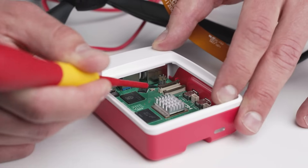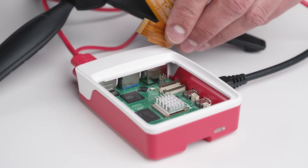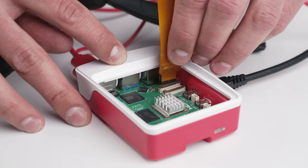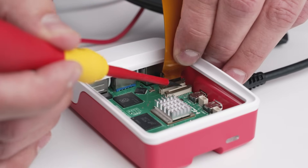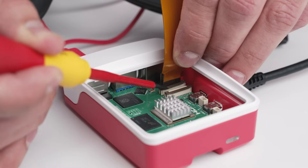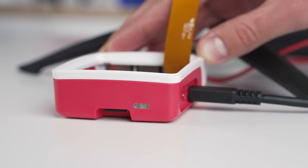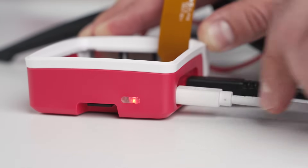It is very important to remember: do not bend the cable at sharp angles. Pull the connector tabs up, insert the ribbon cable with the contacts facing the ethernet port, and then gently push the connector tabs down to secure it. Finally, connect the power supply to turn on the Raspberry Pi.